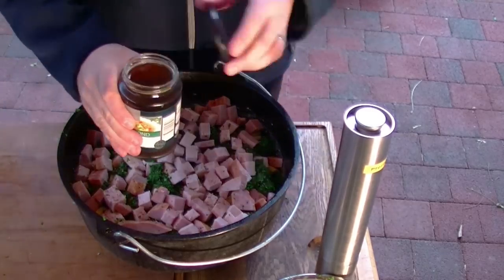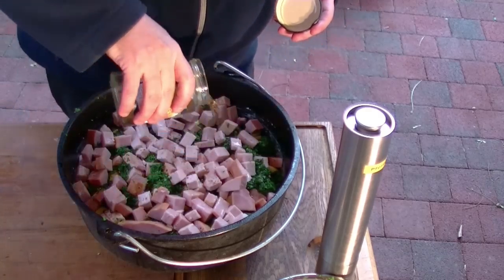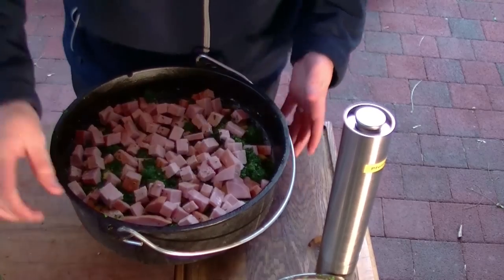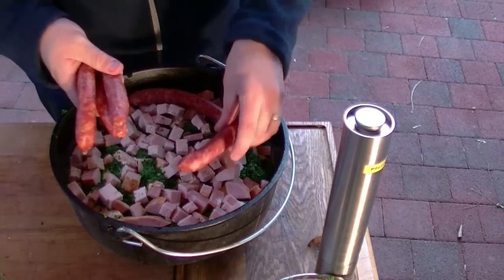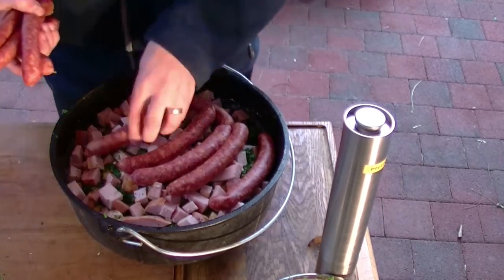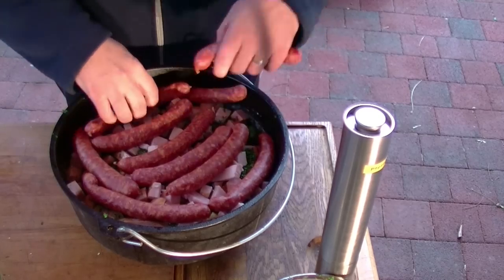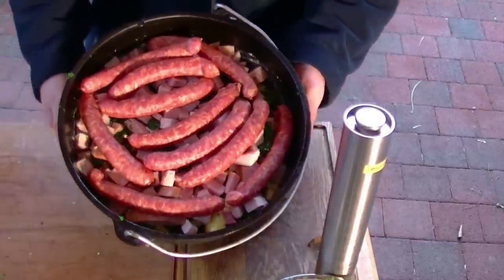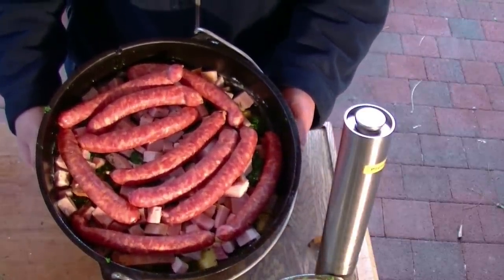Salzen braucht man das Ganze aufgrund des ganzen Specks nicht mehr. Dann habe ich hier noch ein Glas Gemüsefond, den gieße ich jetzt einfach oben drüber. Und zu guter Letzt werden jetzt die Mettwürstchen oben noch drauf gelegt. Ihr seht also, das ist ein All-in-One-Dopf-Rezept — einfach alles in den Topf rein, Deckel drauf und zwei Stunden warten. Das ist der Grünkohldopf.